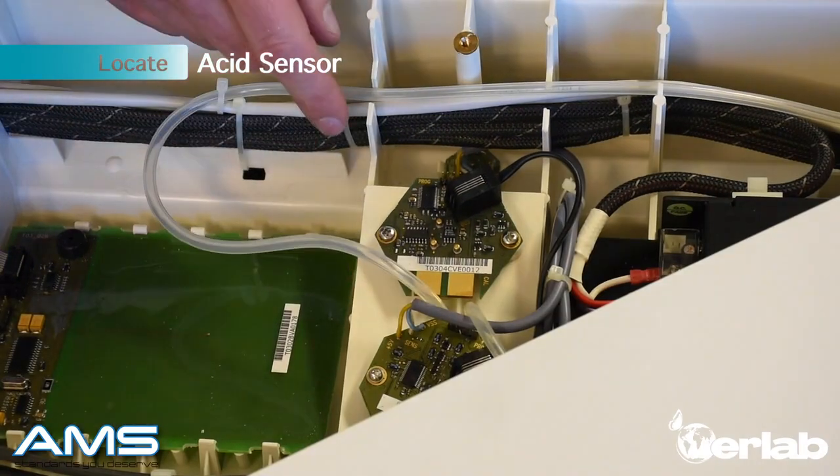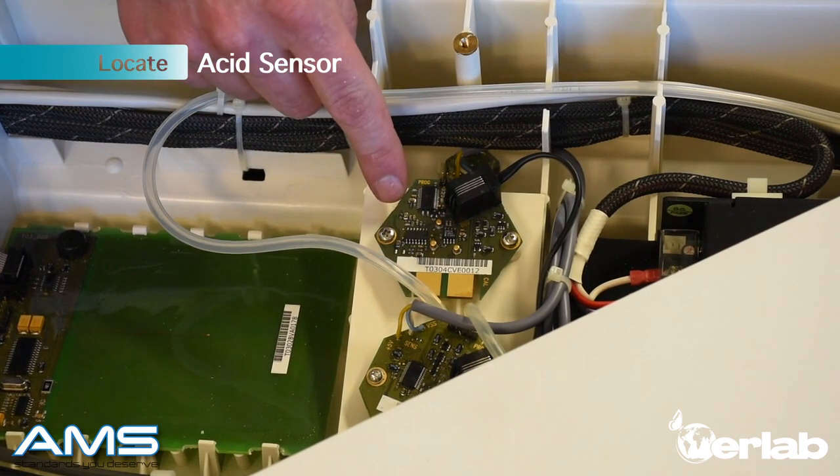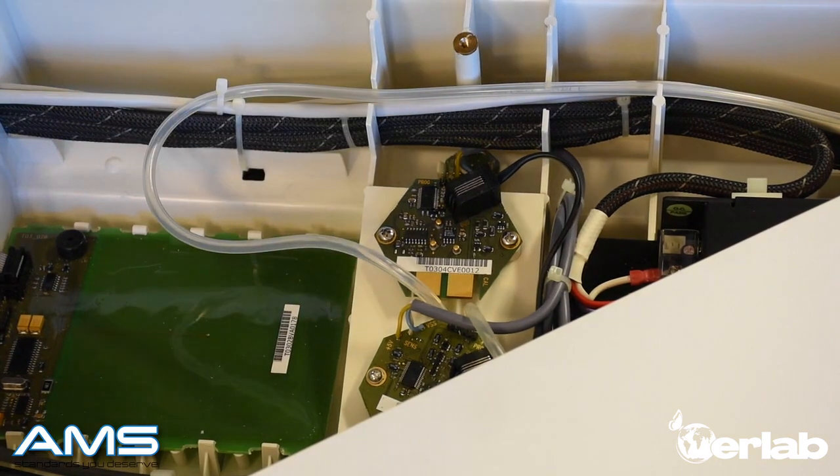You're going to locate which sensor is the correct one. The first sensor — the six-sided hexagon sensor — is the acid sensor. The octagon sensor is not the correct sensor.